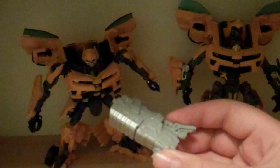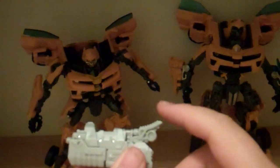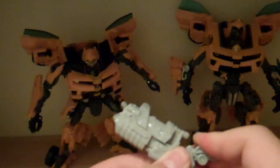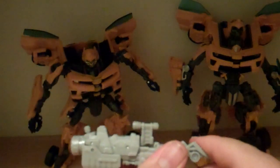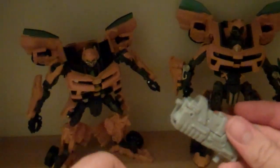I totally forgot to show you his Mech Tech weapon. This is probably the best Mech Tech weapon that we have. You just cock the gun and it gets longer — a bigger cannon comes out and a scope pops up. It's a really awesome Mech Tech weapon. It fits on his hand and it fits on the top of his car.